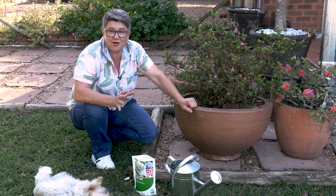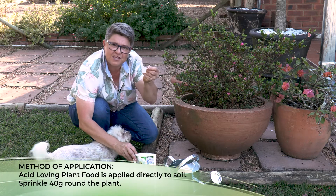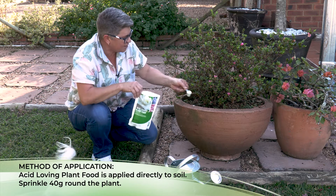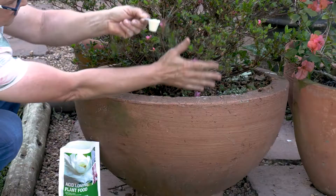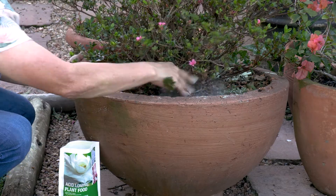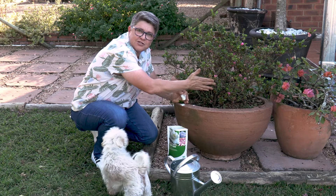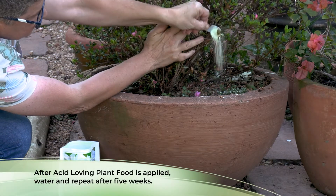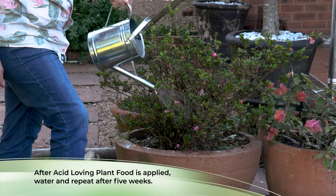Applying the acid loving plant food is really easy. It's 40 grams — that's four scoops, as one scoop is 10 grams. Sprinkle the four scoops around the plant and into the root zone. In a pot, the root zone is the entire area with the plant. For any acid loving plant in the ground, the root zone goes from where the leaves stop, following a line down right to the base of the plant — so that can be quite a large area. Sprinkle it around, give it a good watering, and repeat every five weeks.